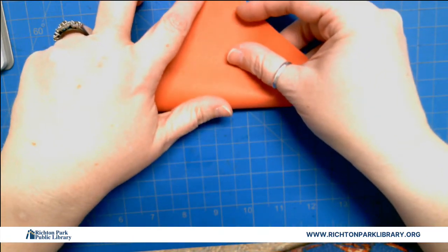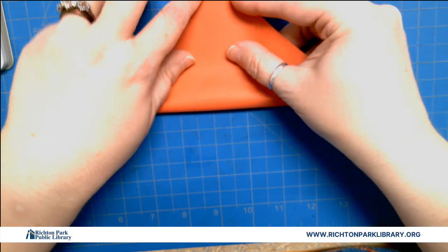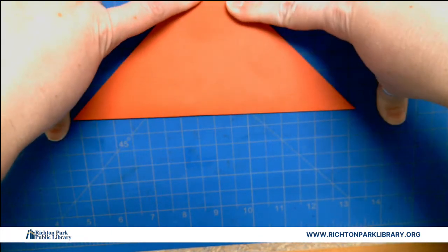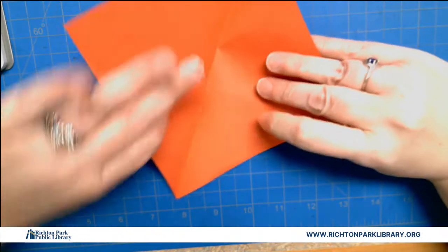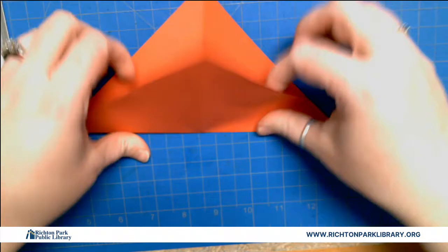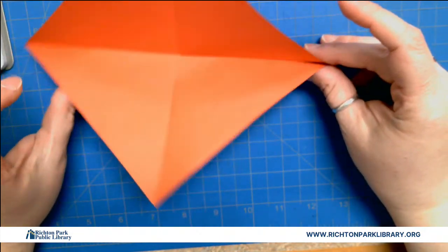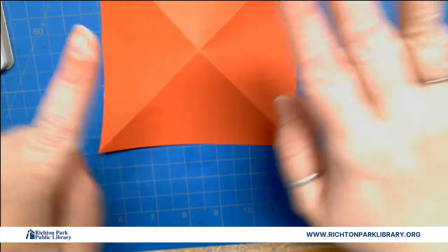First we're gonna go diagonal — line up your corners and your sides as well as you can. That's diagonal. We're gonna turn it and go diagonal again. So you see if you open it up, it makes kind of a little cup. Then we're gonna fold it so the cup is down.